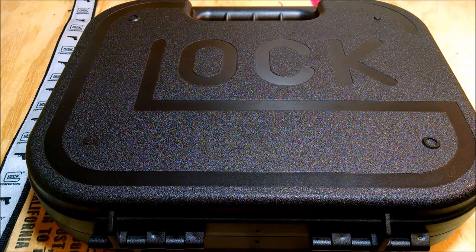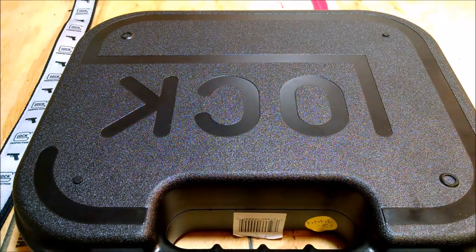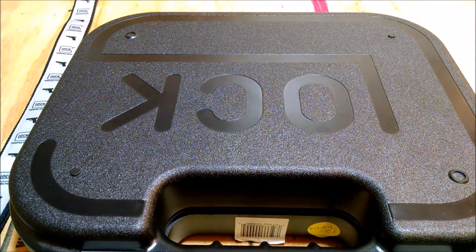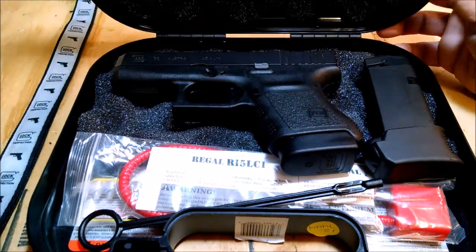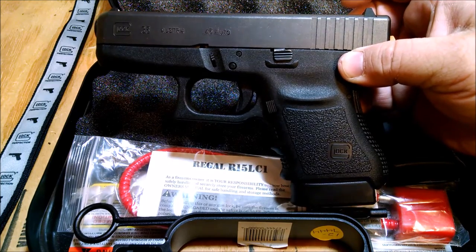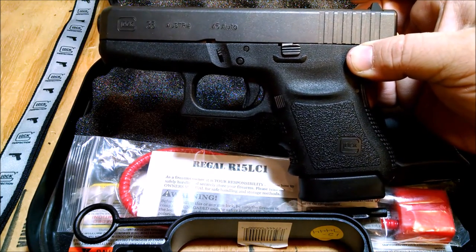Did you all of a sudden become a Glock fanboy or something? No, I'm not a fanboy. What we have here is kind of the redheaded stepchild of the Glock family, although most people who have them really like them. You don't see them for sale used, and you don't see very many new ones available either. It's a hard one to get, but that is the Glock 36, chambered in 45 ACP.